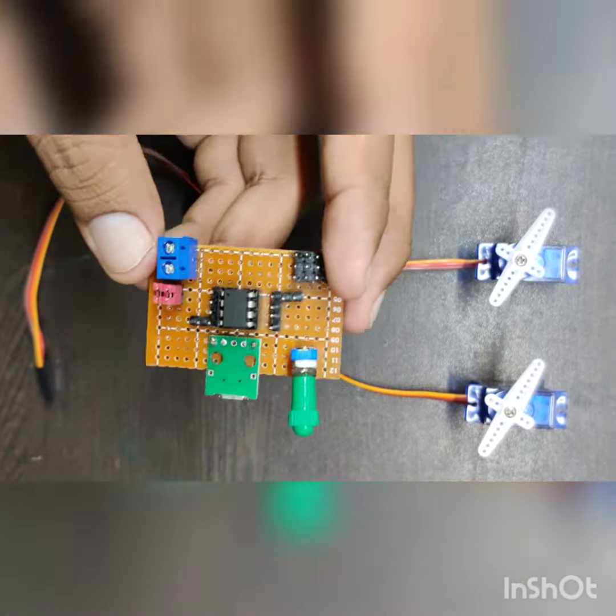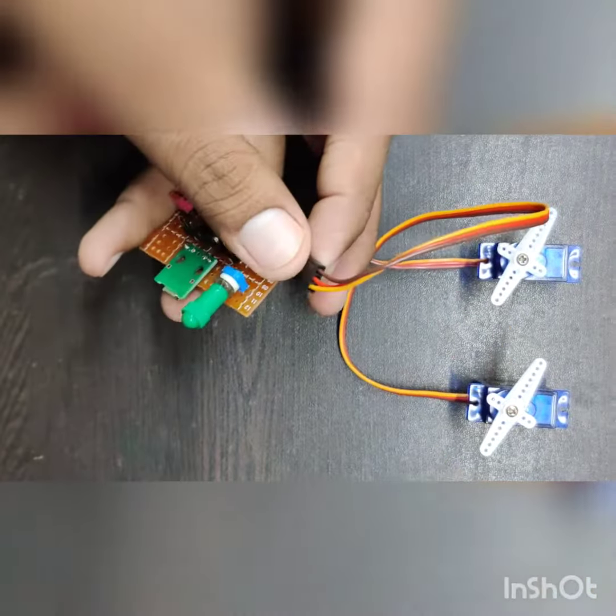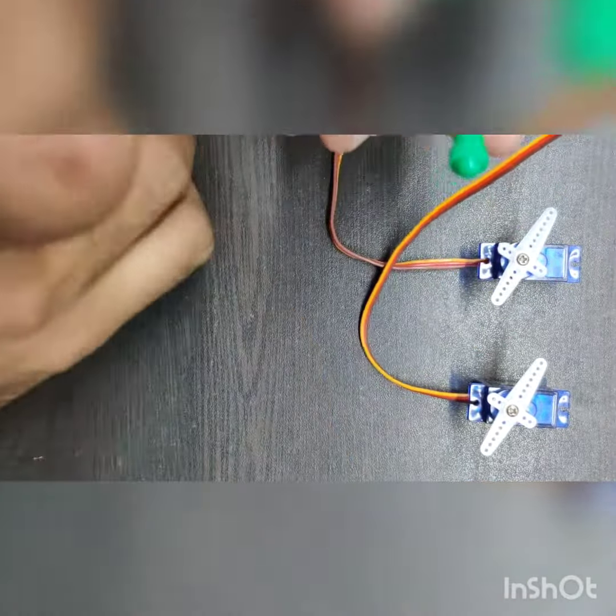So let's test that. First I'm going to attach the servos. The brown one is ground, red one is power, and yellow one is the signal. So let's attach those pins.